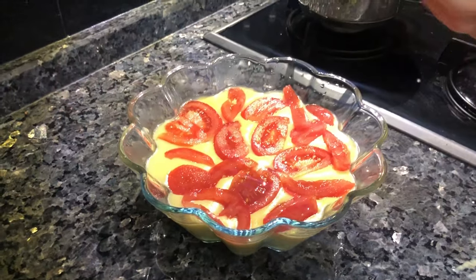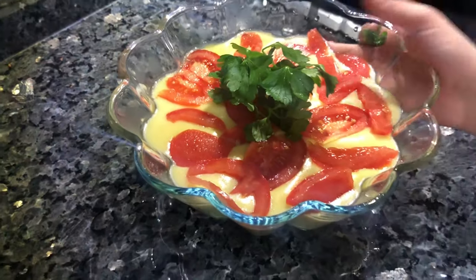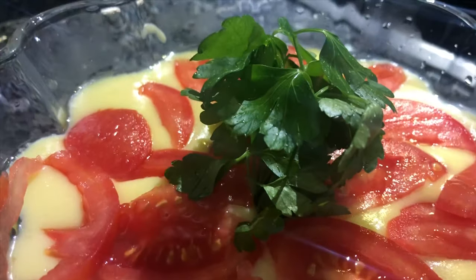Last thing is parsley. Parsley is looking like a tree. Our mashed potatoes is ready to eat.